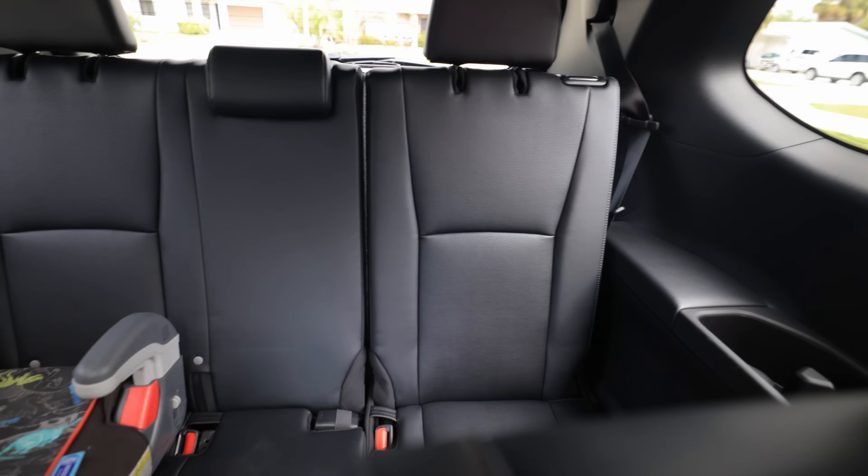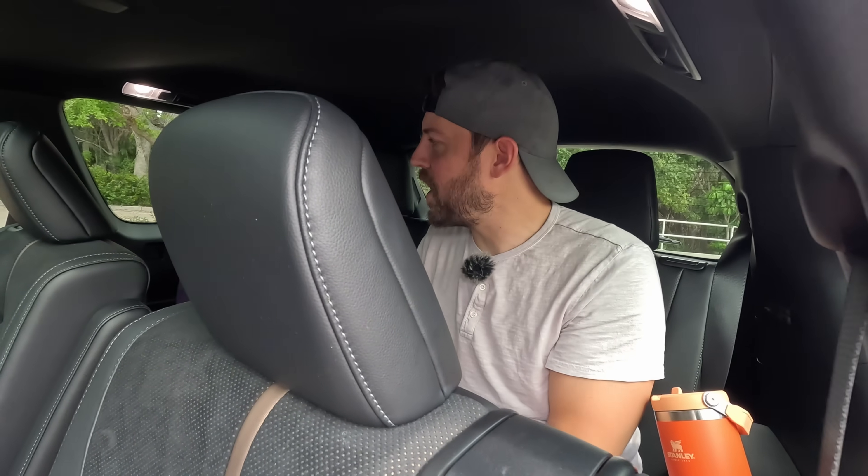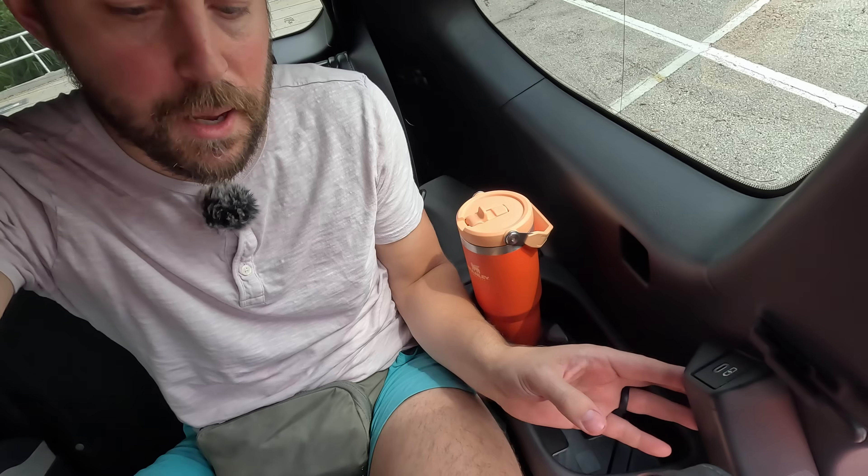This model is a seven-seater — it can be equipped as an eight-seater, though I think that's on the XLE. We completely max it out. Even back here in the third row, there are two and a half cup holders, a tablet holder, a USB-C, and a handle to get back here. Even at six foot one, my head is not touching the roof even with the hat on. Toyota's done a great job packaging the back end of this vehicle, not only for kids but for adults too.